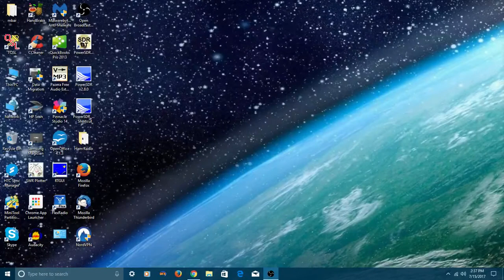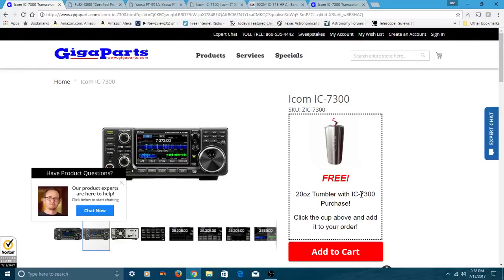Hello everybody, and welcome back to another edition of Telescope Man. Today I wanted to take you through some HF radios. This is a great time if you're wanting to upgrade your radio, or you've got an older radio — maybe even a tube radio from the 60s or 70s — and you want to upgrade to some solid state, transistor-type HF radios. So I wanted to give you a few recommendations for some HF radios that you may want to look at.